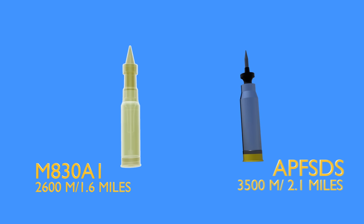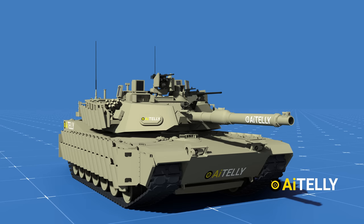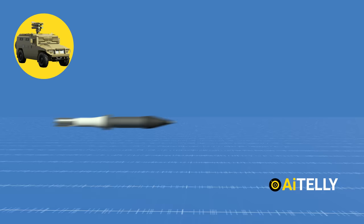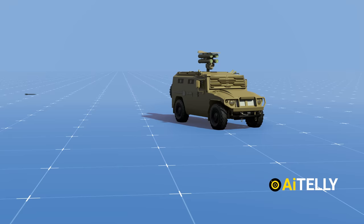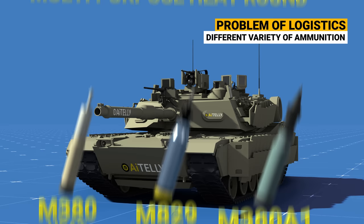Comparing this to the fin-stabilized armor-piercing sabot, it has a range of 3,500 meters or 2.1 miles. Let's look at the major differences between the two. Modern armor-piercing fin-stabilized discarding sabot is designed for one thing only — to kill tanks. The HEAT round is not very effective against main battle tanks, but good for lightly armored vehicles. If an APFSDS round hits a lightly armored vehicle, it may simply pass through without causing maximum damage. In short, there is a logistical problem of carrying different rounds for different targets.